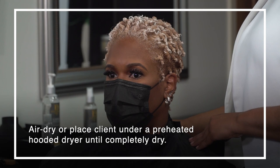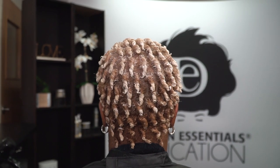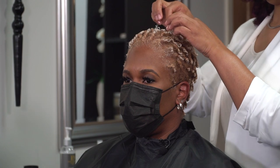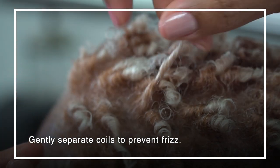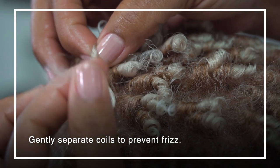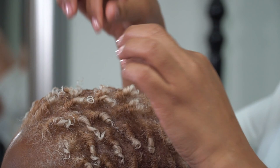Now we're going to place her under a preheated dryer to set the style. Now that we've completed the comb coil set, she can either leave her hairstyle as is or separate the curls to give more volume. Right now we're going to separate the curls on top just to give a little bit of volume, but as time goes on she can separate more and more for the longevity of the style. You want to separate the coils without fraying the hair, so keep the two coils in place as you separate them. The fuller you like the hairstyle, the more separation you will make.